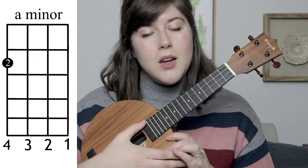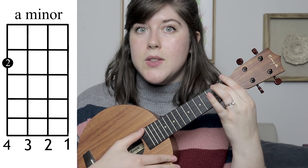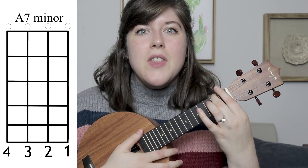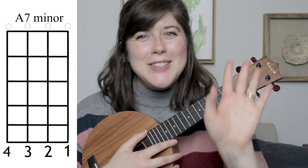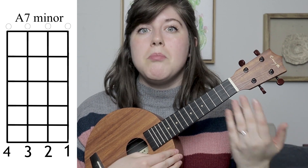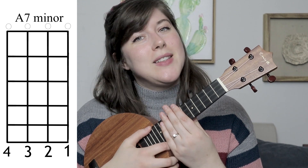The first chord you're going to need for the song will be an A minor. An A minor is: you're going to take your 2nd finger and just place it on the 4th string on the 2nd fret. The next chord you're going to need is an A minor 7. What's really awesome about that is you don't have to do anything with your left hand — it's just strumming the ukulele when it's in tune.